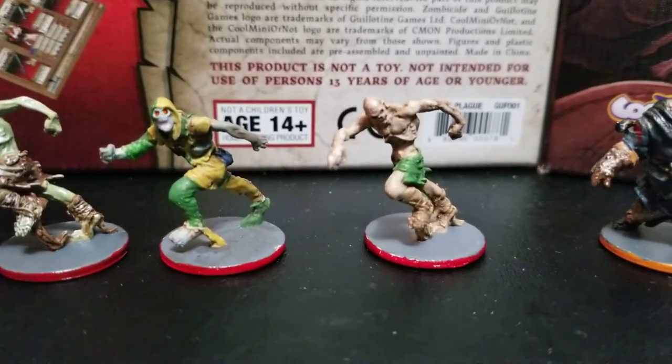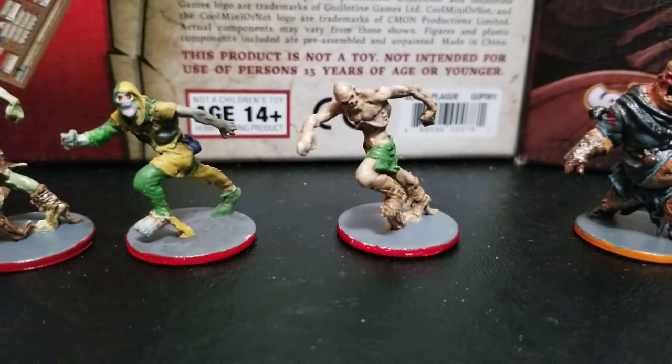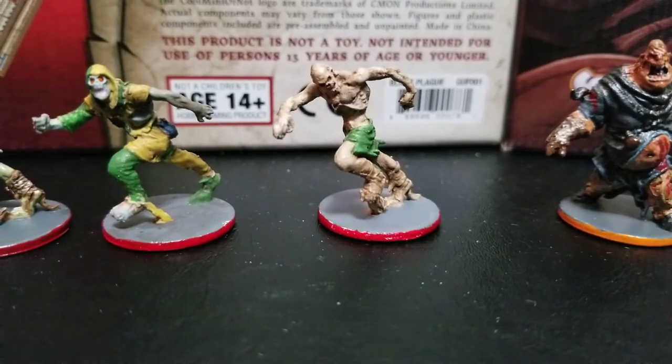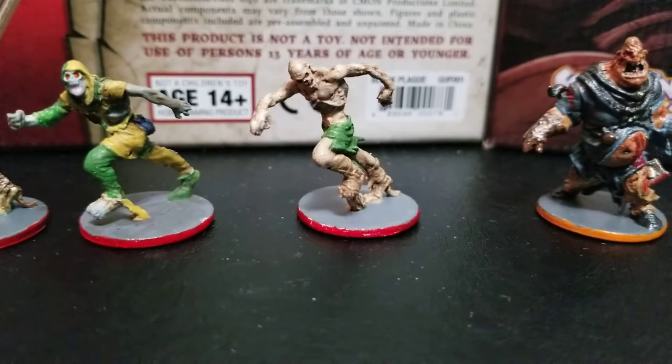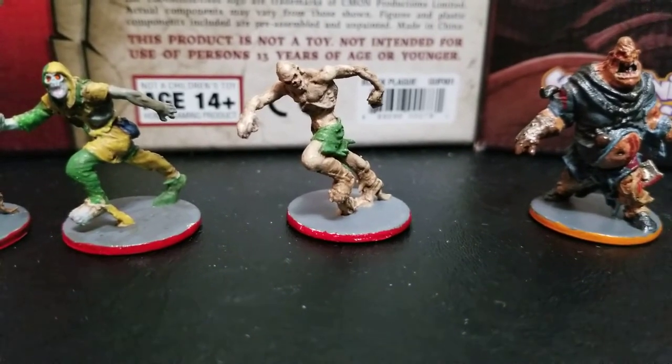This guy is definitely a court jester. Loads of fun painting these guys just to get them unique, but each one took me over an hour to do for every single mini. They seem so tiny but are very time-consuming.